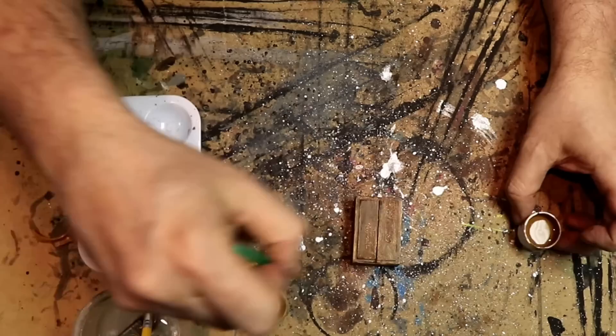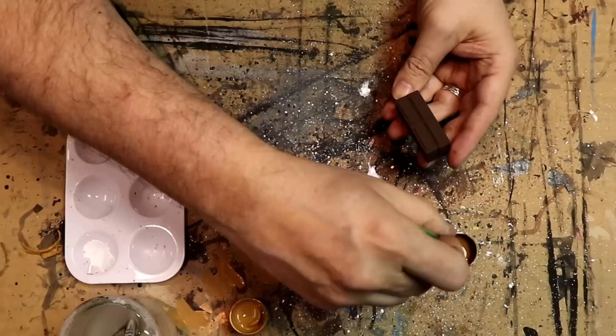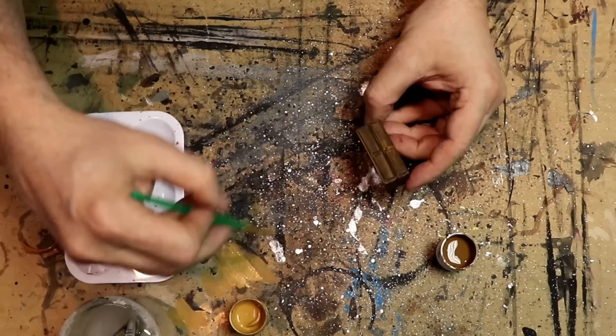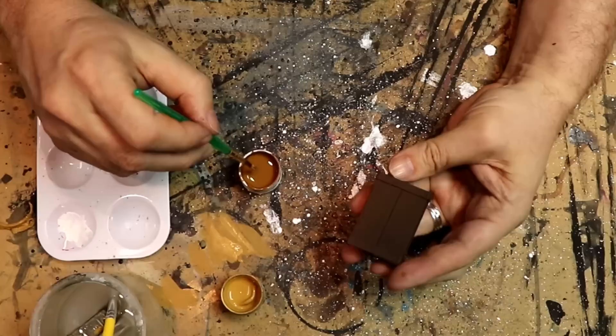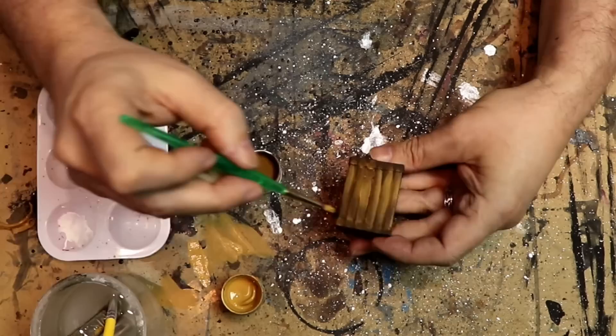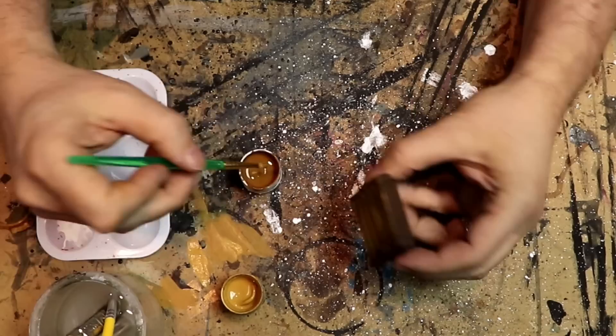I'm adding a highlight, mixing it in while it's wet. Just easy to do — get those edges, mix it in a bit. Here I have a dresser doing the same kind of thing, so the planks technique or the boards technique, then the planks, add some highlight, and I'm good to go. Just continue those techniques. Here's the table — doing the planking on that.